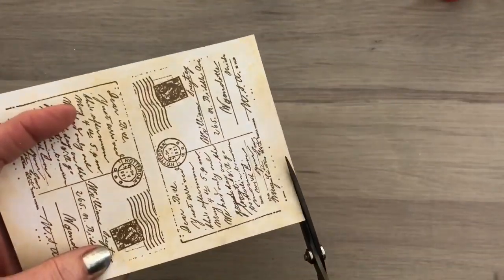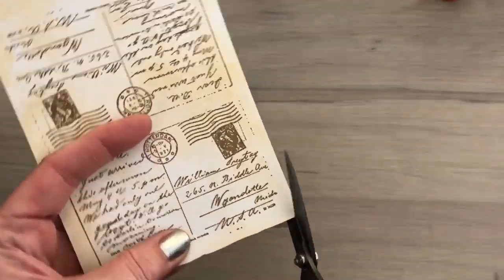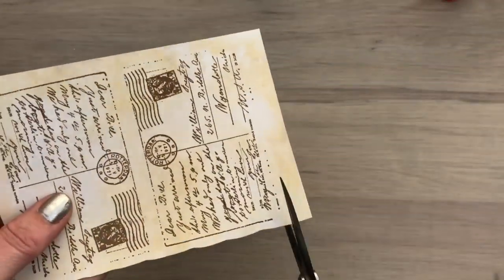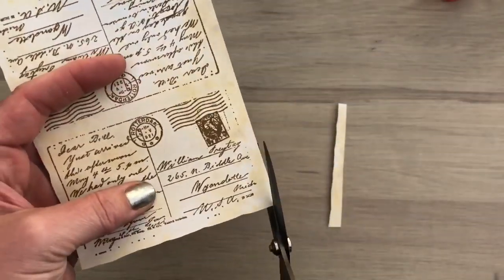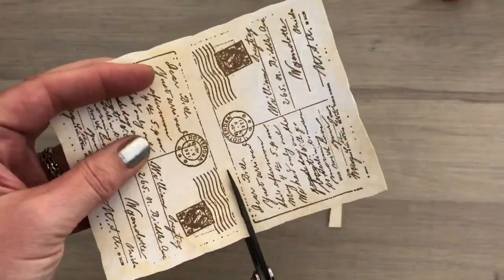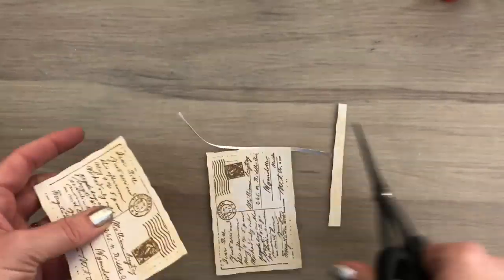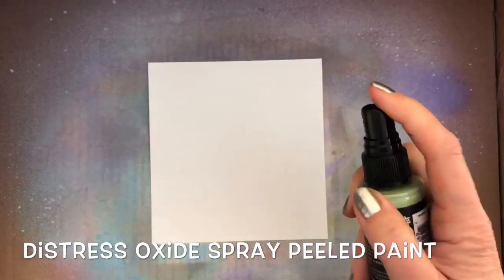I cut the cards apart, just wiggling with scissors, to get sort of a curvy edge like on old postcards. I will come back to these later. First I go on with the background.